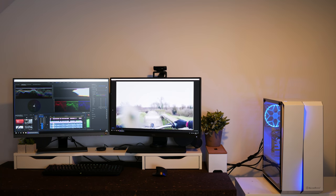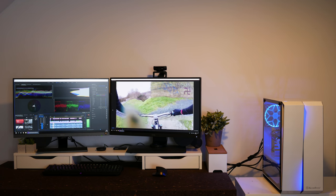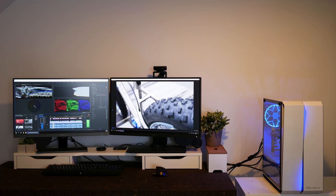For video work you can just use scopes to get the correct image, but having the ability to see if the image is good yourself instead of relying on scopes is of course crucial.